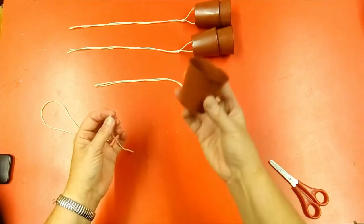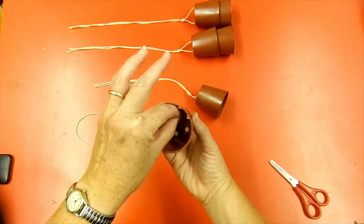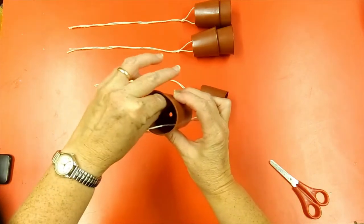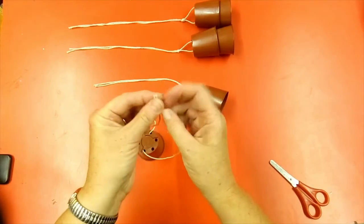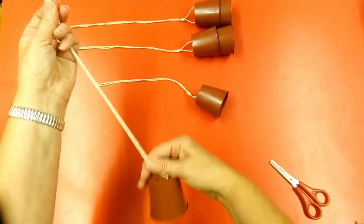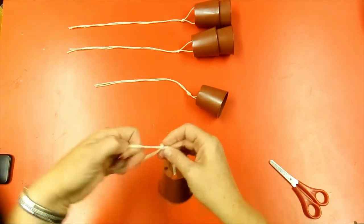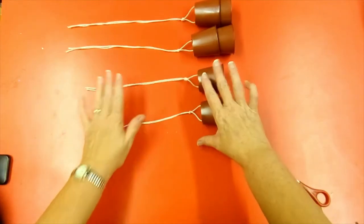For the second arm, get another six centimetre pot, thread down through the opposite holes, pull it so they're the same length, and tie a knot. Your arms are done.